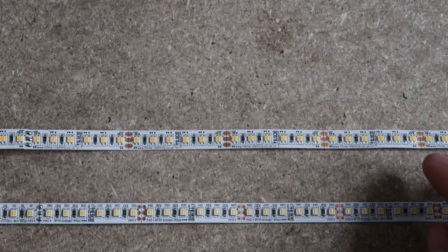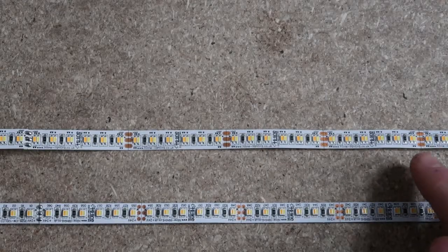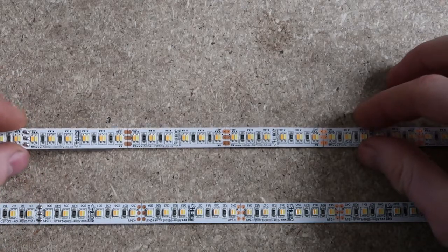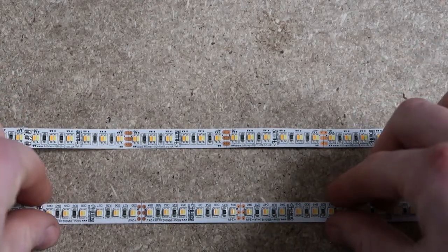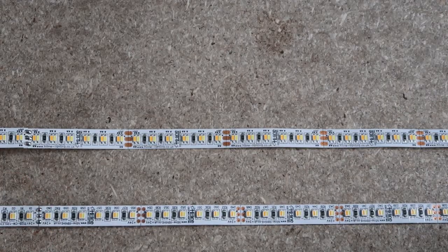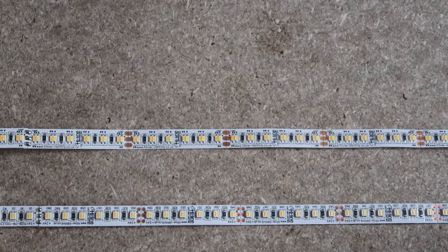It's the two-in-one LEDs. Where the 240 LED version has separate warm and cool LEDs, the 120 LED version has both built into one chip. This means you get all of the tunability with half of the LEDs and a considerable amount less power. The 240 LED strip uses 28.8 watts a metre, compared with just 19.2 watts a metre for the 120 LED strip.